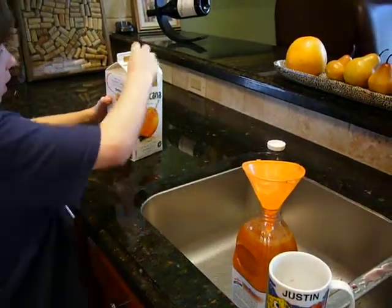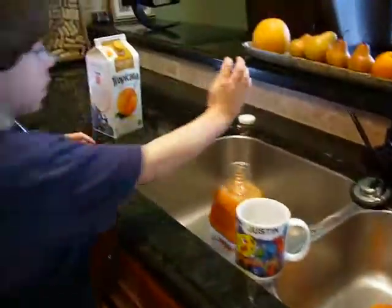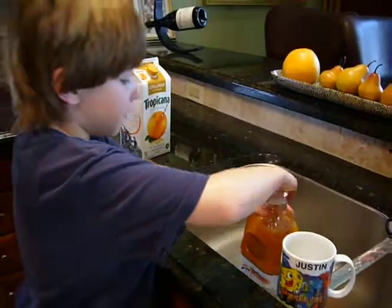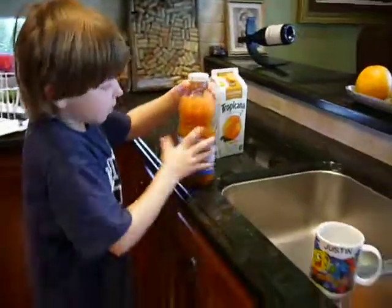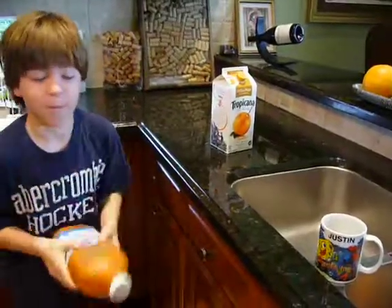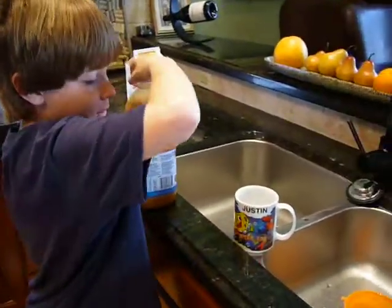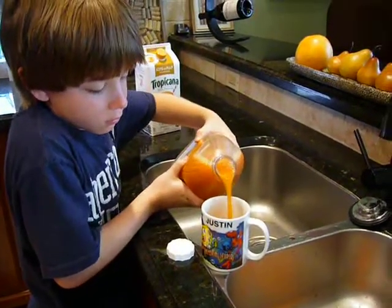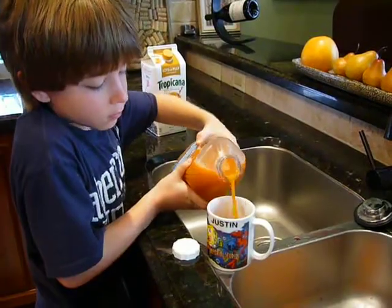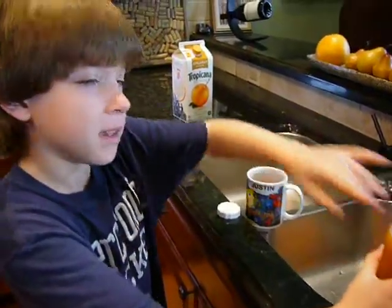You're done but you're not done yet. First you have to put the cap back on, and then shake it up. And then you can pour yourself a glass. Or you can also put seltzer in it to make it fizzy.